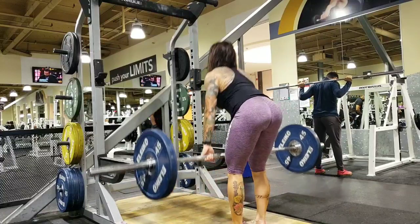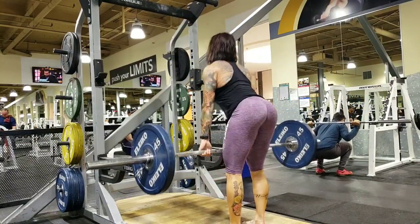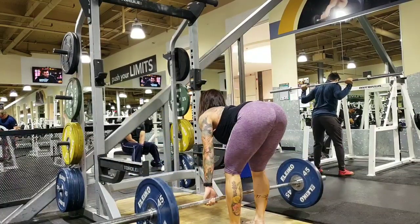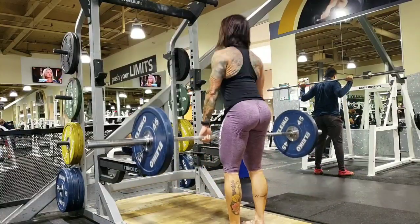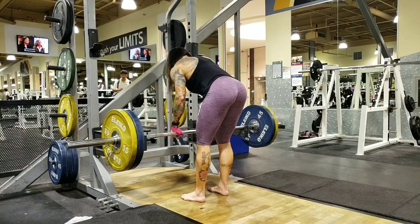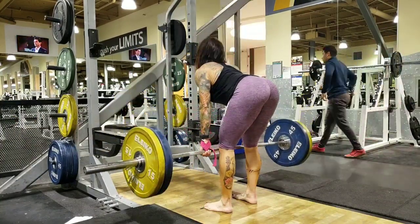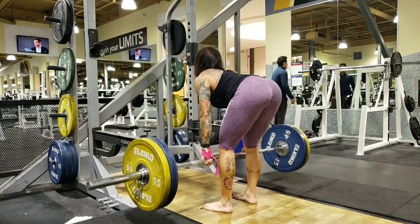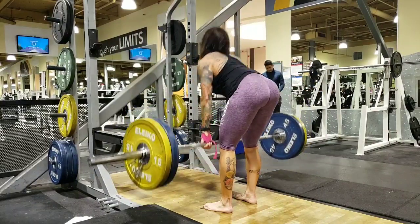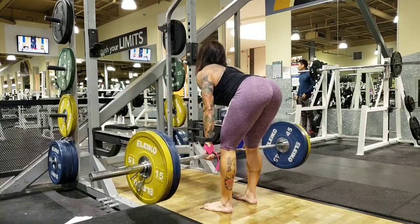I tried to keep this workout very simple — it was a hamstring and glute focus, even though I did back squats. I didn't go for heavy weight. I did stiff-legged deadlifts and felt really strong. I attempted a heavier weight but realized I was losing my grip, so I got my wrist wraps. The yellow plates are 15s and 35s, so I did eight or ten reps.